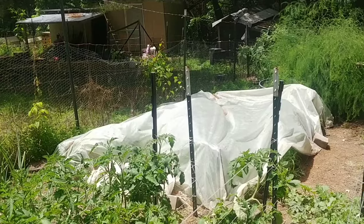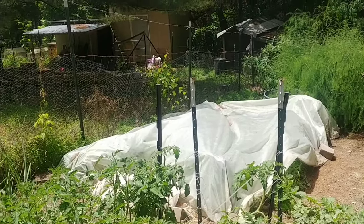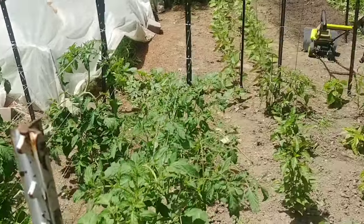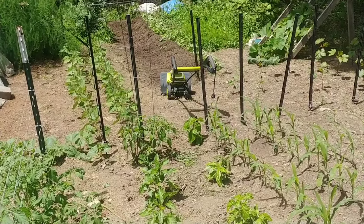Once all the cabbage is gone I'll put the tomatoes over there and start planting my fall garden, which is mostly going to be Brussels sprouts, broccoli, and cauliflower. Anyway, hope you enjoyed — thanks for watching. As always, God bless you, God bless your families, God bless your homesteads.